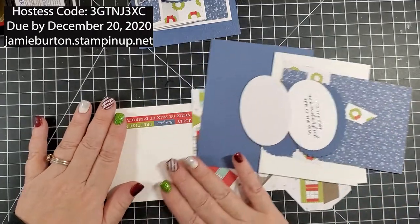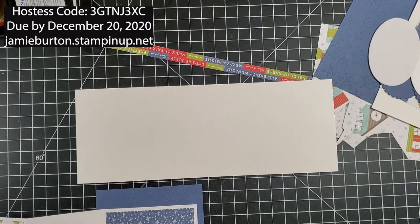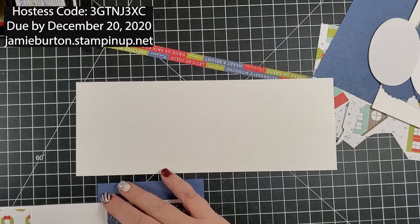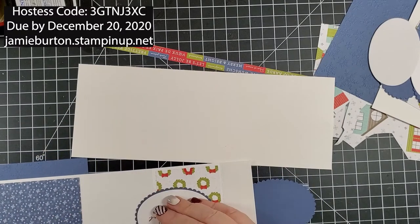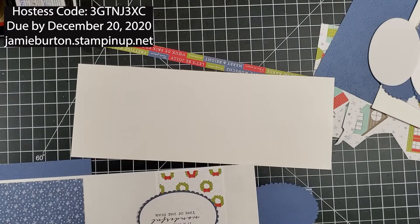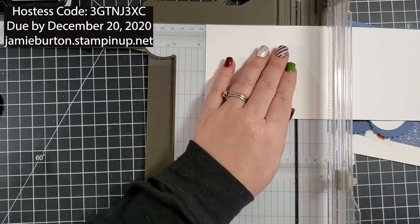The first thing we're going to do is get our scoring out and score this piece, but I didn't write down my score marks so let me quickly measure. We are going to score at three and three quarters — that's our first score mark.